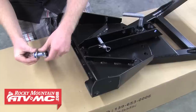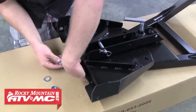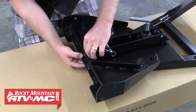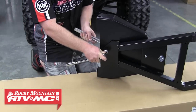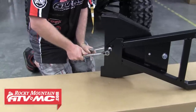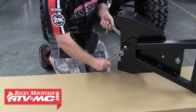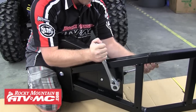Next, find the other M16 by 40 millimeter bolt — this one won't have a spacer on it. This bolt is going to come up from the bottom through the front of the push tube, then through the push pivot plate, through the flat washer, and into the nylock nut. Now that we've got both bolts in place, we can tighten them down. The front bolt needs to be tightened down all the way and then backed off a half a turn — doing this will allow the blade to pivot properly. On the rear bolt, we can just tighten it down all the way and leave it there.